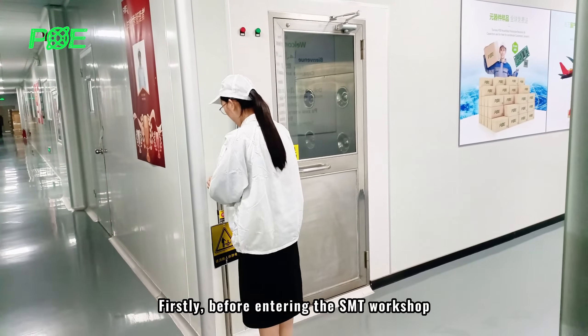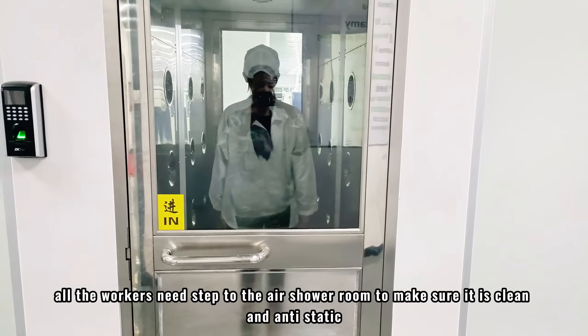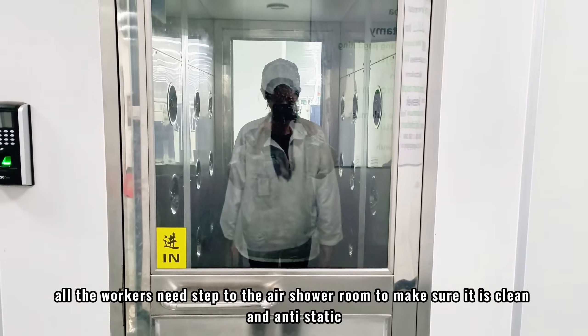Firstly, before entering the SMT workshop, all the workers need to step into the air shower room to make sure it is clean and static-free.